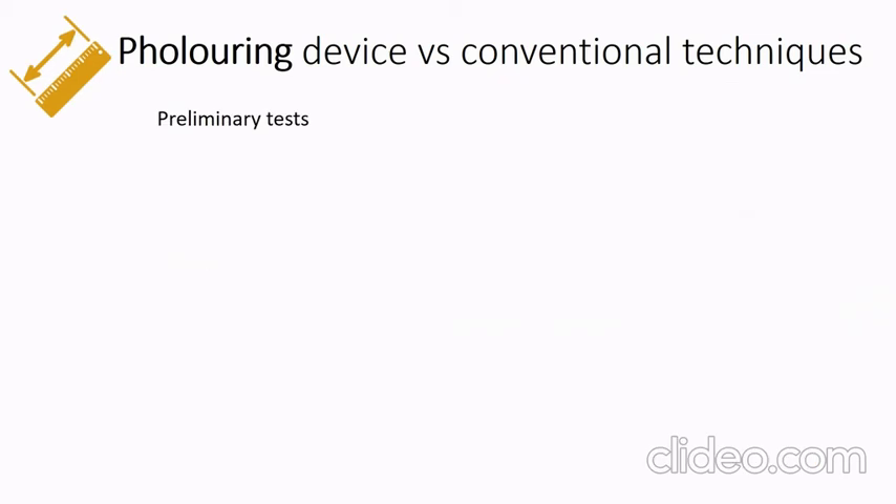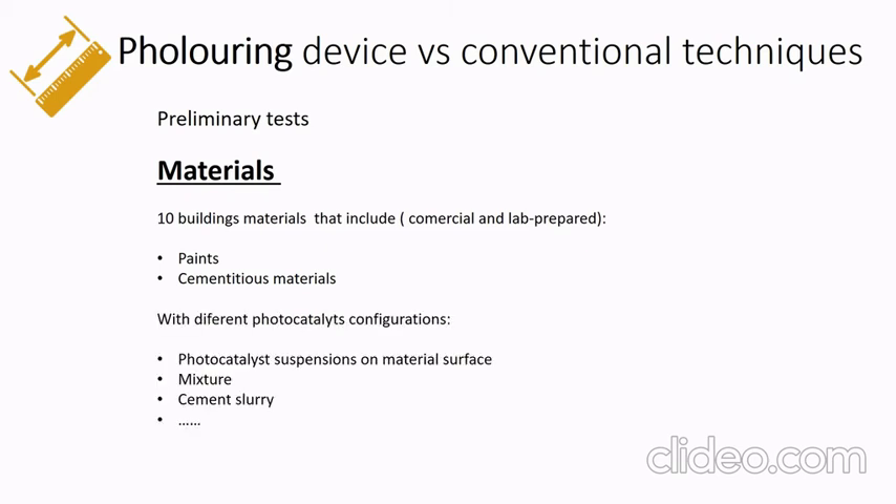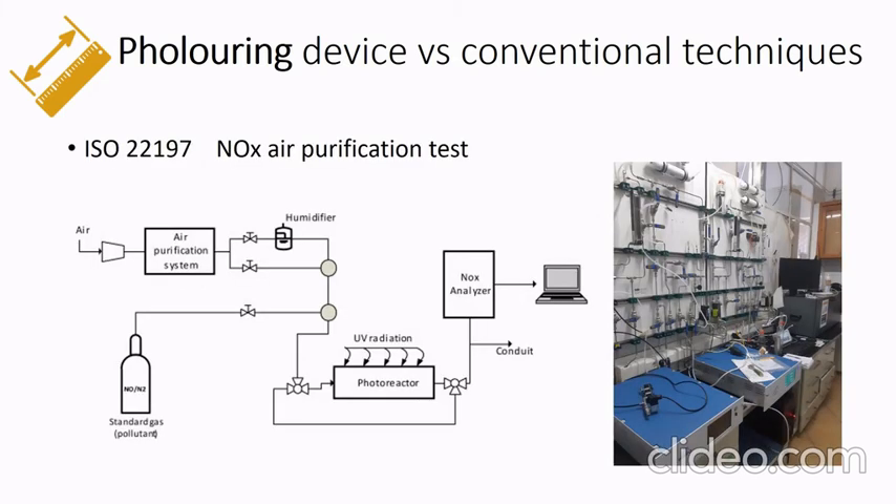These are some preliminary tests. We analyzed different building materials including commercial and lab-prepared materials: paints and cementitious materials with different photocatalytic configurations. First, we analyzed these materials with nitrogen oxide air purification tests based on the ISO standard 22197.